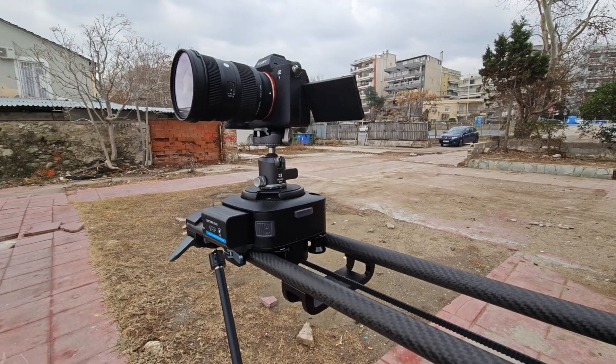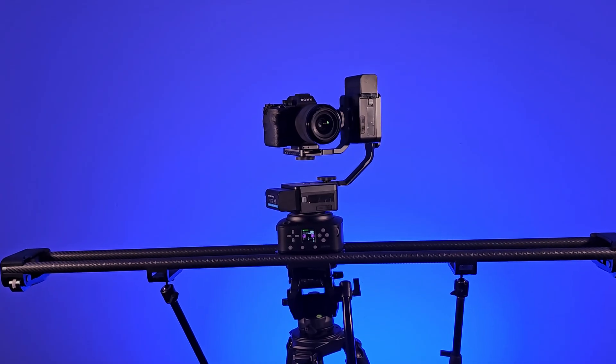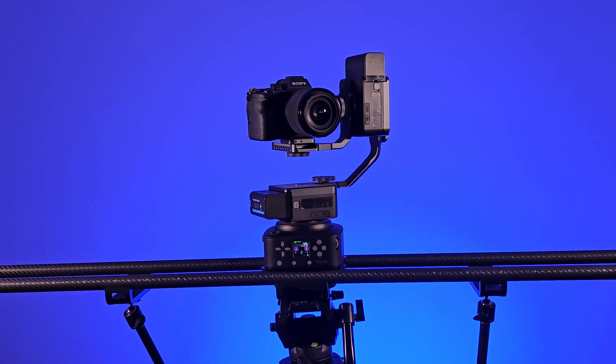The Zippon PONS PT motorized pan head is a state-of-the-art motion control system consisting of two electronic PONS motorized pan head modules and the PONS tilt arm kit. This professional kit, which has won acclaim from filmmakers and photographers around the world, allows you to automate your camera or camcorder in two planes: pan and tilt.